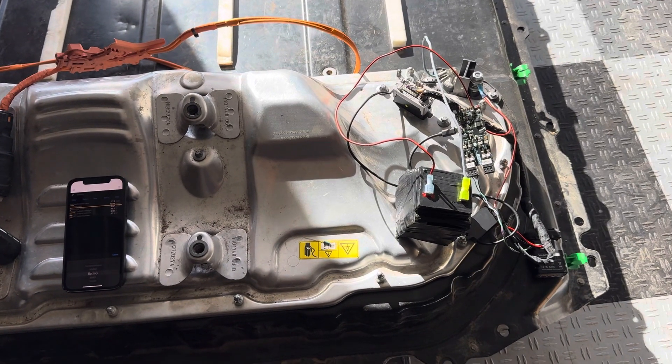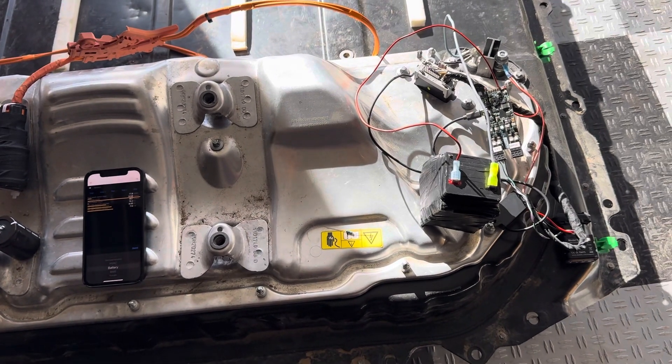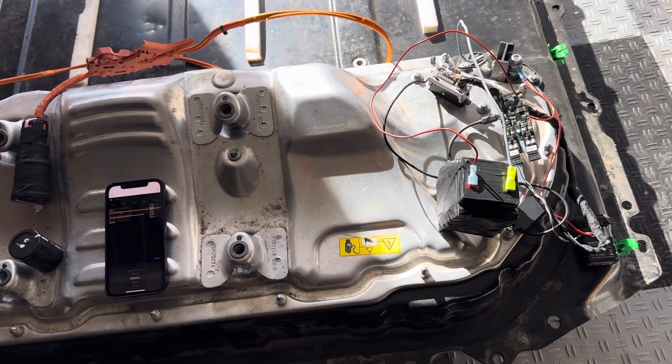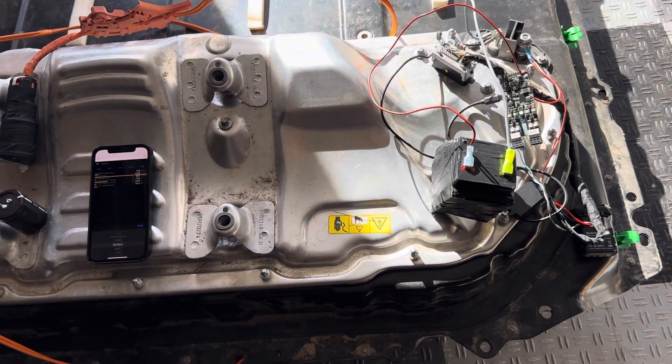Hi guys, in this video I'm going to demonstrate my new setup for getting the contactors to close on the Tesla Model 3 and Y battery pack. The idea is to use this in solar storage applications.